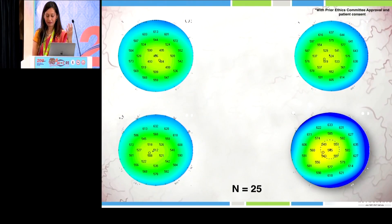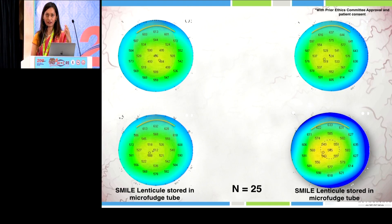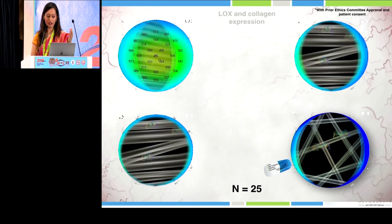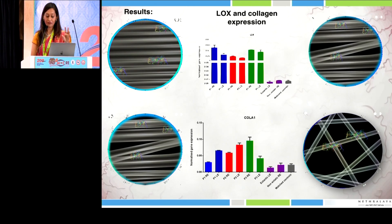We wanted to do further analysis to validate our concept. We collected lenticules from patients undergoing SMILE surgery with different topographies, different pachymetry indices, and different patterns, and analyzed them using quantitative polymerase chain reaction. Interestingly, the topographies and the LOX and collagen levels did not match. Patients with lower pachymetry or borderline topography had higher levels of LOX, while the patient who developed ectasia with a completely normal topography had low levels of LOX — suggesting these are different screening factors.